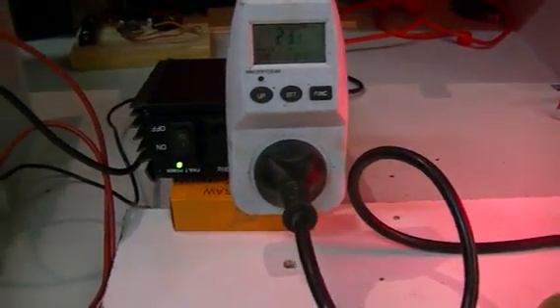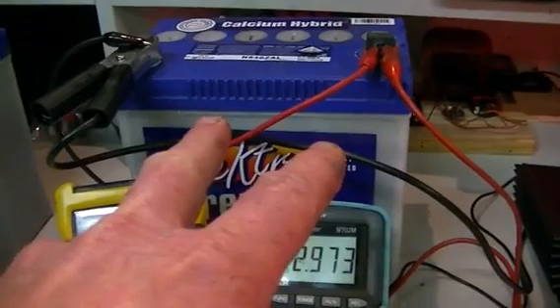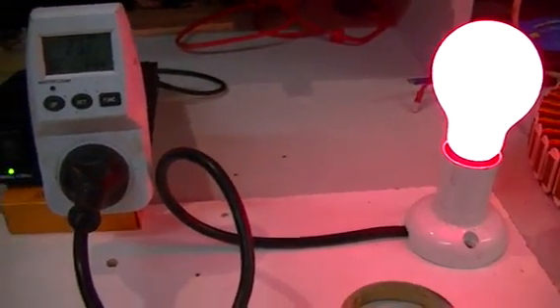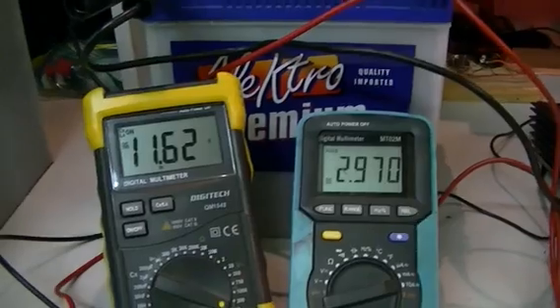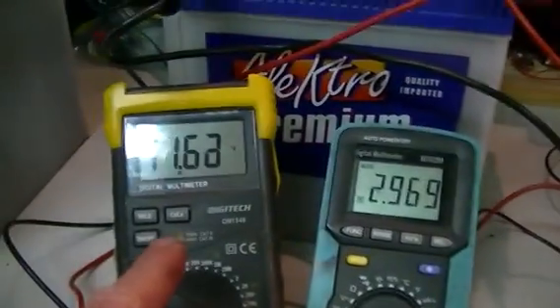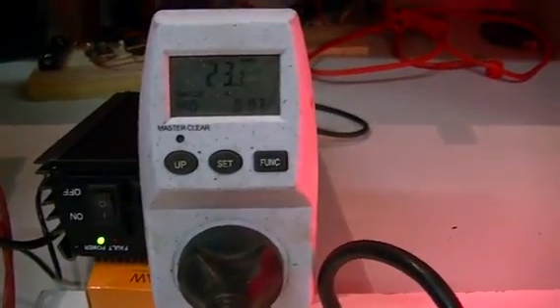Next we're going to hook up these two batteries in series, put our inverter in the middle, and hook this third battery up that we'll be charging. We can then go through and do our power calculations. That will be in the next video. So once again: 11.63 volts at 2.968 amps is our input to our inverter, and our output is 23.3 watts to our light bulb.